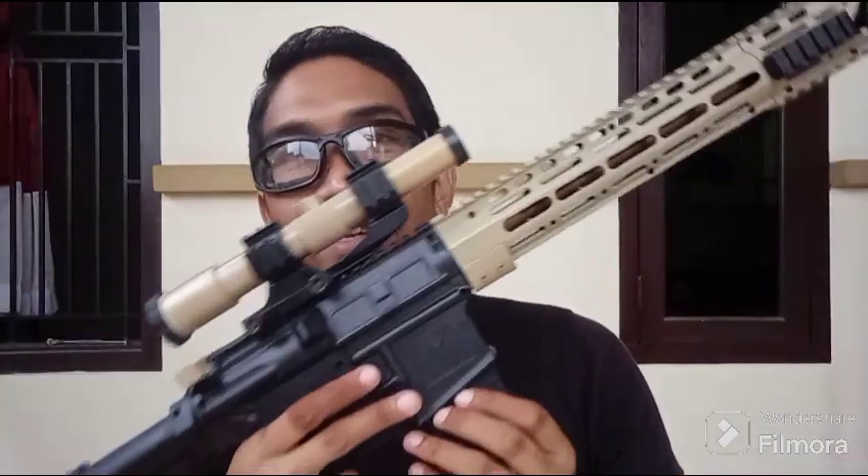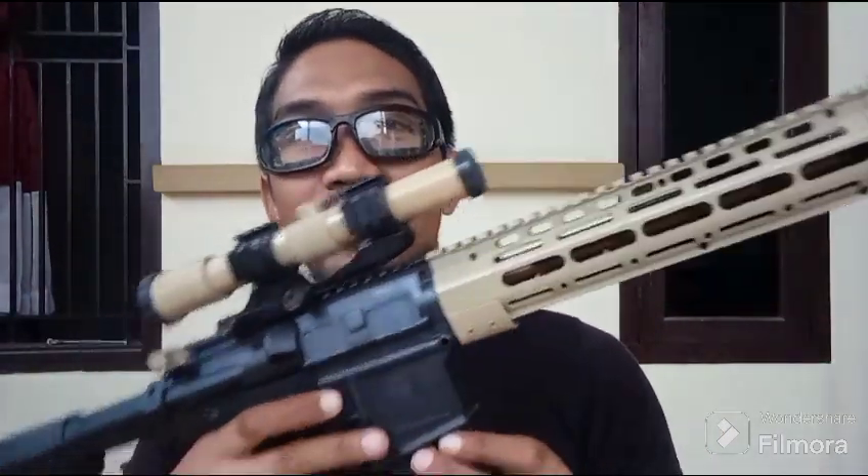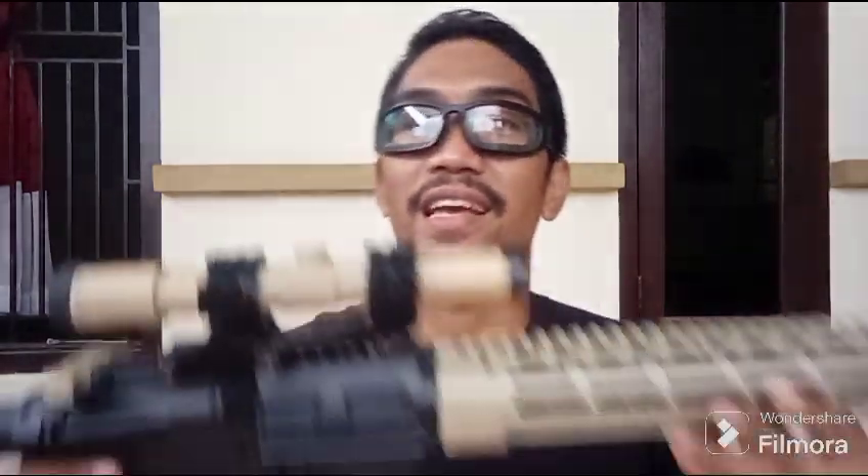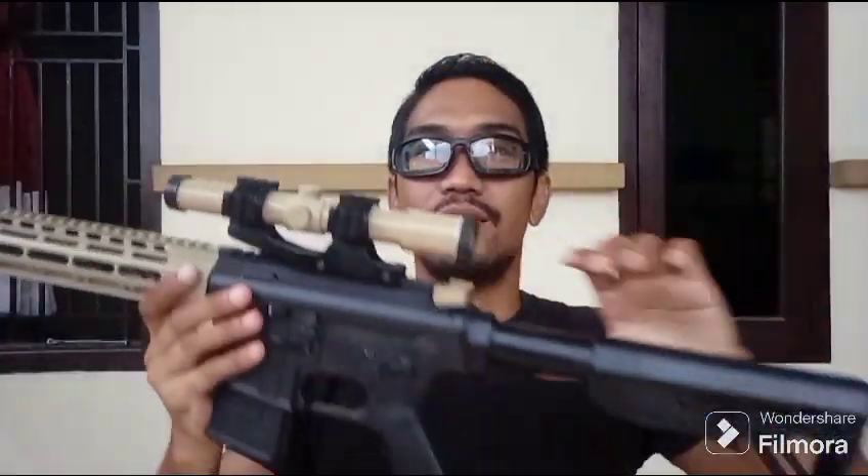Nah, untuk P-Mac-nya ini, P-Mac makbul, guys, ya. Bukan P-Mac bawaannya. Jadi, memang ini P-Mac AIK, Mi-Cep P-Mac, ya, terinstall di The Cobra MK8, guys. Jadi, cocok nih, guys.